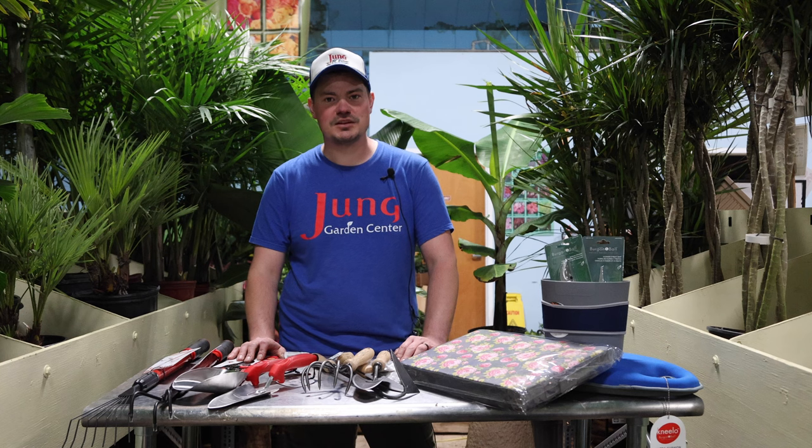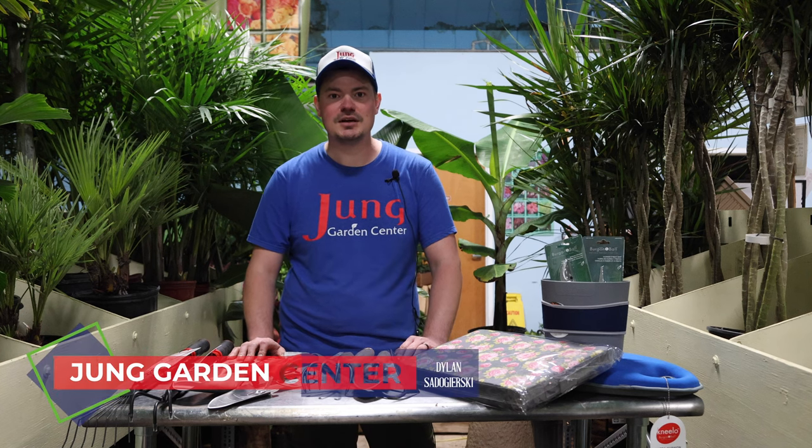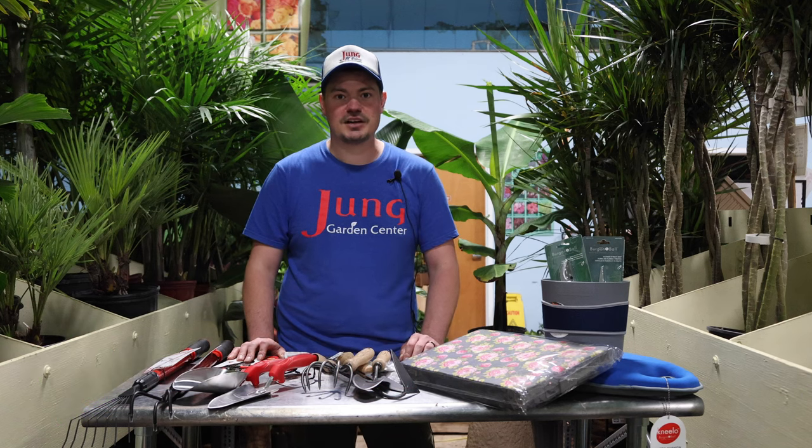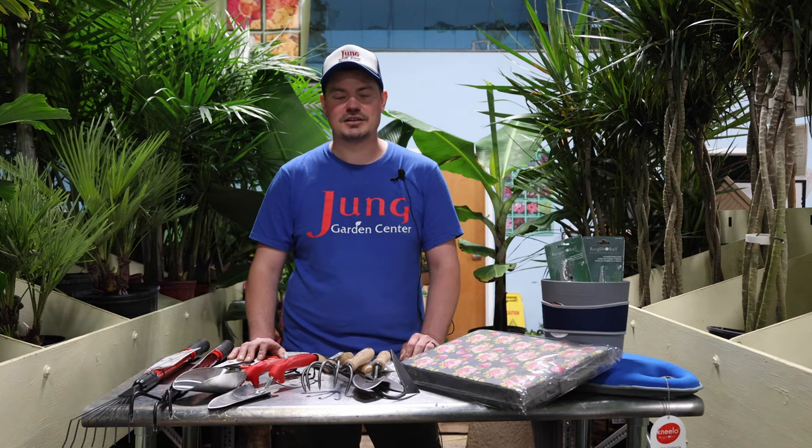Hey everyone, welcome to this week's All Things Green. My name is Dylan, coming to you from the Jung Garden Center on the north side of Madison. Today I just want to show you a few of the tools that we're carrying this spring to help all of your gardening needs.